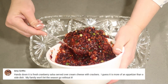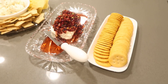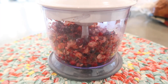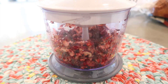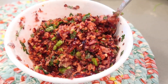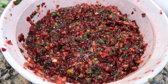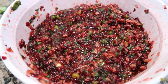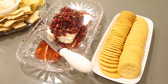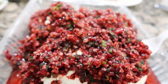Amy Griffin says that for the holidays, hands down, they have to have fresh cranberry salsa served over cream cheese with crackers — I totally agree. Chop your cranberries, cilantro, green onions, and jalapeños in a food processor or blender. To that mixture add a cup of sugar, one and a quarter teaspoon of cumin powder, and a half teaspoon of salt. Squeeze some lime juice in, then place the bowl in the refrigerator to chill for at least an hour before serving. Serve over cream cheese with crackers, chips, or top it on pork, chicken, or turkey.